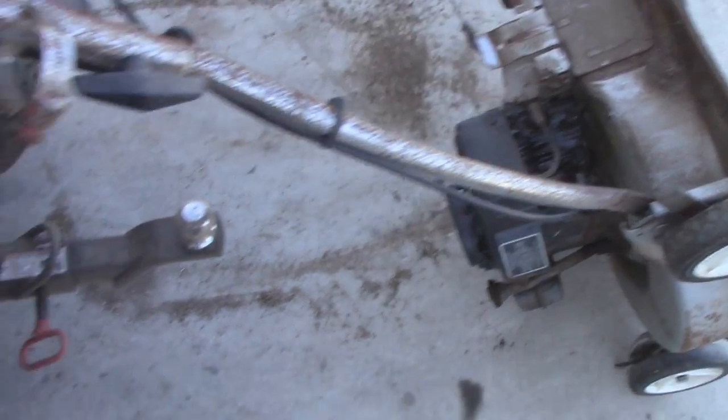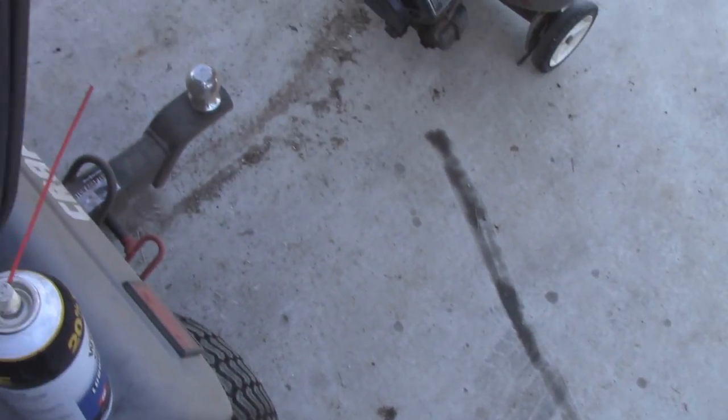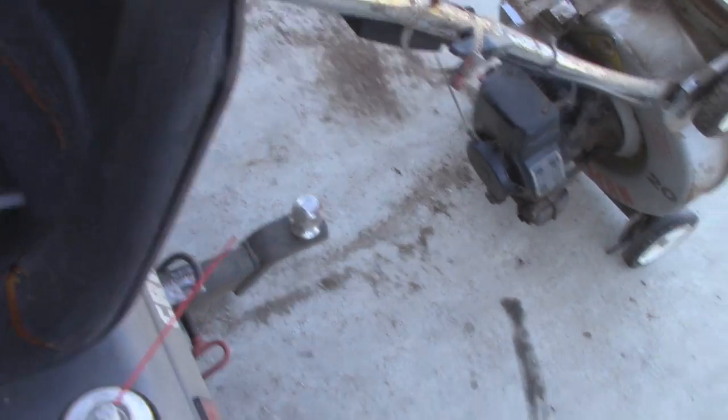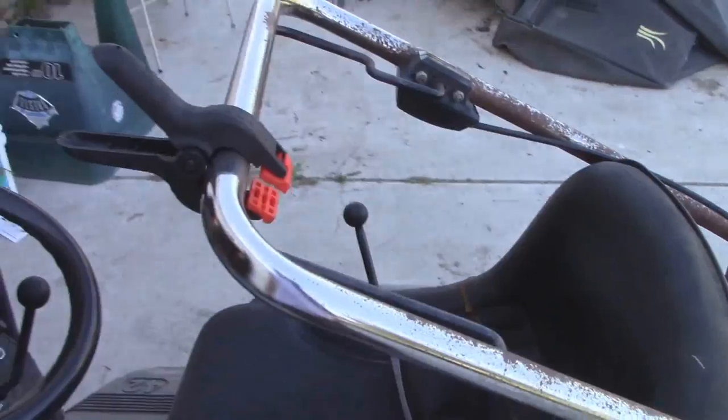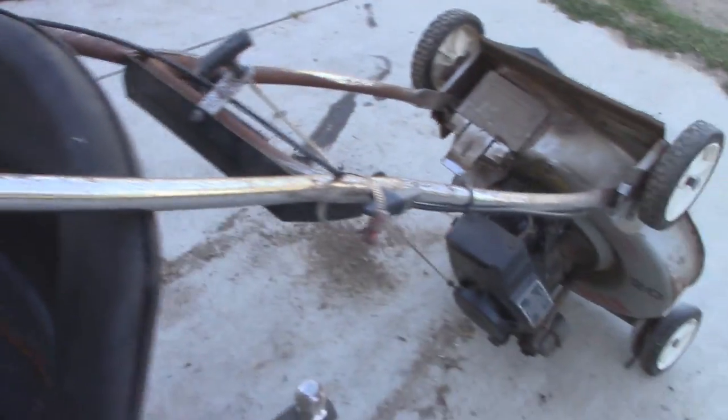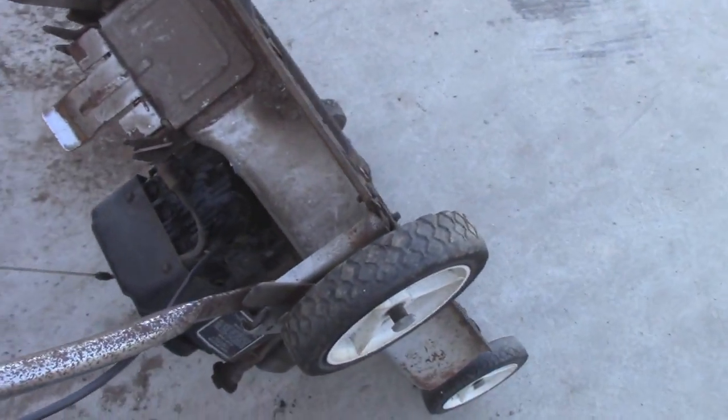This thing is seized solid. The guy that I picked it up from basically told me that he was just using it one day and it decided to seize up on him. So I just went ahead and attached my third hand here to lock the blade cable down.